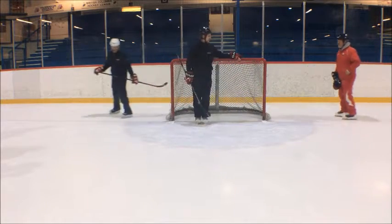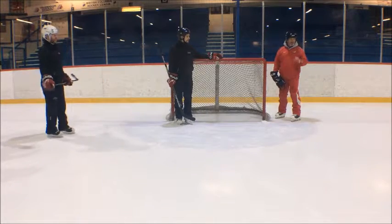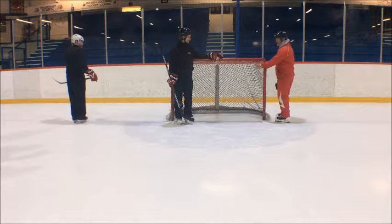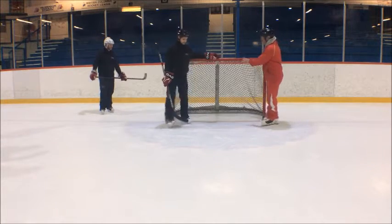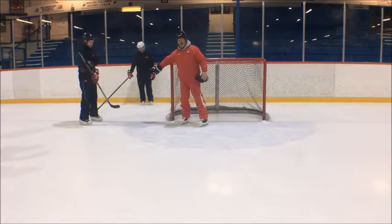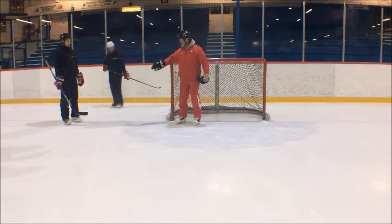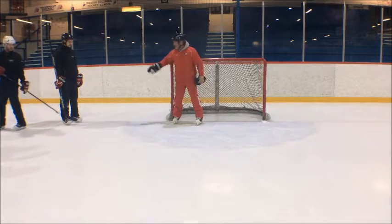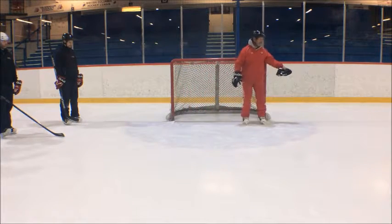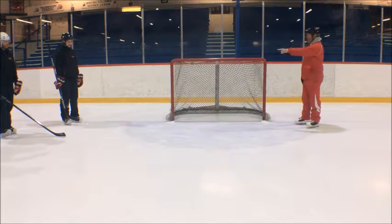Just a quick reminder for the kids: when the goalie is looking like this, there are four windows. Number one window — outside the post. Number two window — inside the post. There are puck problems. Number three window — inside the post on the other side. And number four. Just a good little reminder for them — let them know that they don't take their eyes straight from here to there.